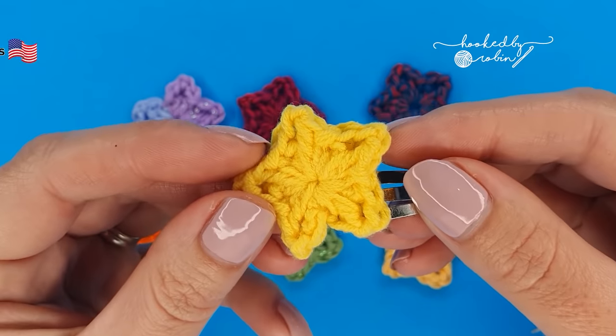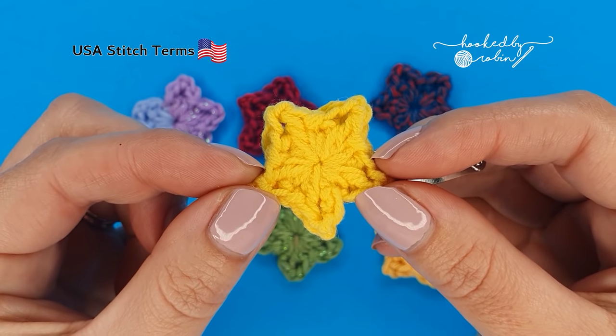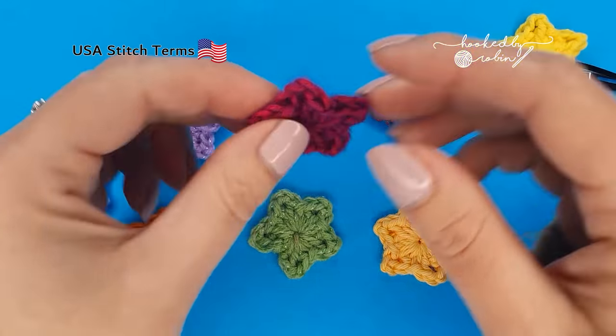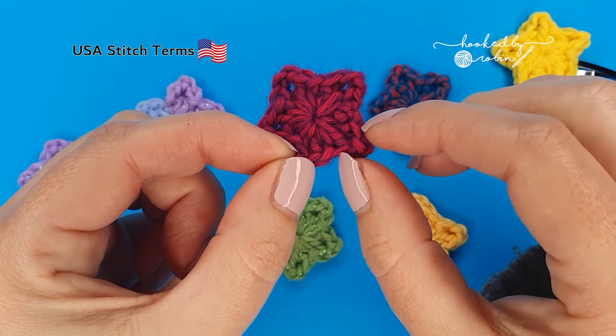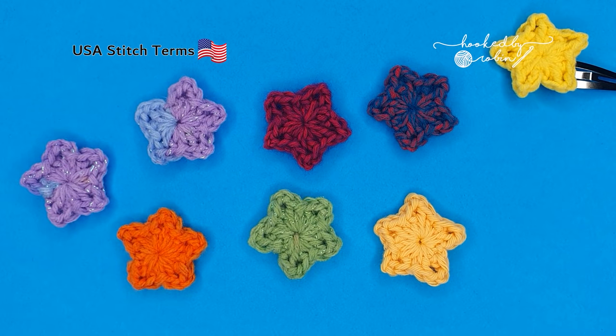Today I'm going to be showing you how to crochet these absolutely adorable tiny little crochet stars. You can use them for absolutely anything you like — I quite like attaching them to little hair clips, having them as a little applique, or even just as a tiny decoration for your Christmas tree. They're super easy and super fast, so let's jump straight on in.